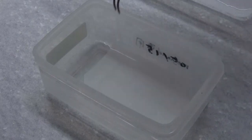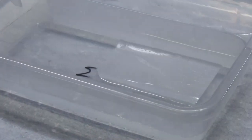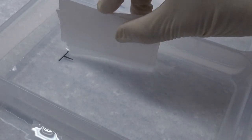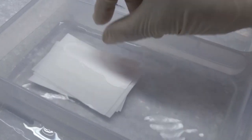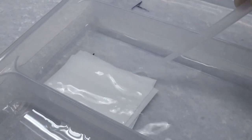Pick up the membrane and put it into one of the transfer buffer chambers to soak for more than 10 minutes. If the membrane floats up, gently press it down with a plastic pipette to ensure complete immersion. Arrange the eight pieces of 3M filter paper into two stacks of four, and put the two stacks into the transfer buffer in another chamber to soak for more than 10 minutes.